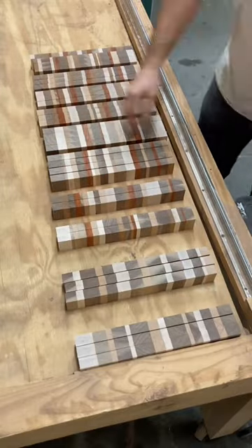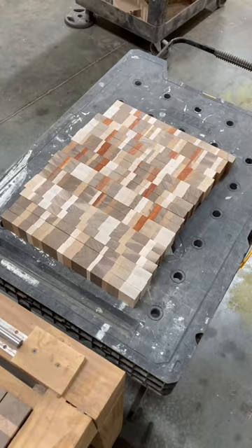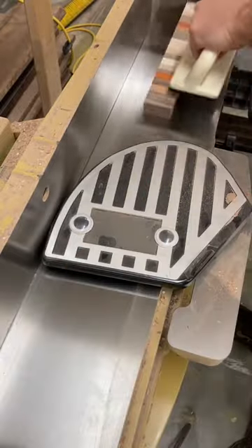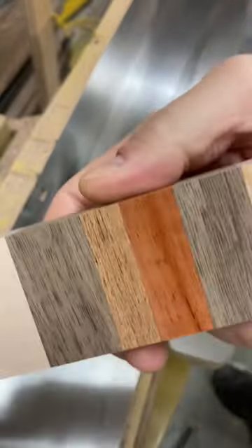Once I have a bunch of strips cut, I choose some from each pile — enough to make the length of a cutting board. The table saw chips out sometimes on the edge, so I take each piece and send each side to the jointer, and it makes it nice and smooth.